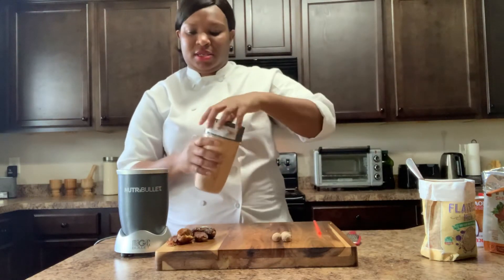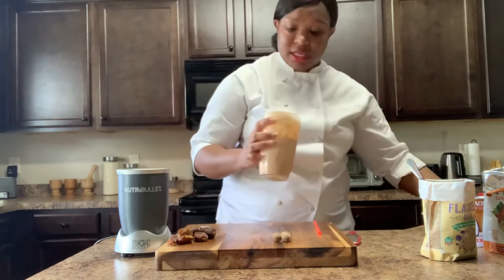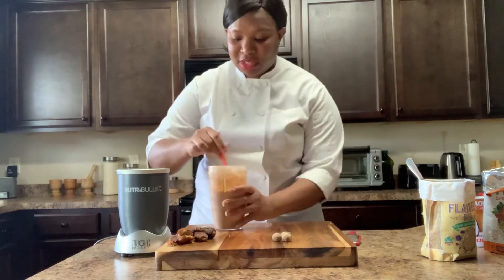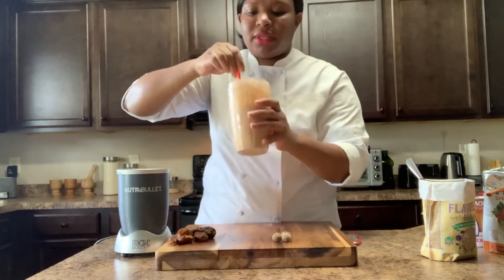Let's give it a try. I've never done this, so hopefully it tastes good. I just wanted to try a thing. Ooh, look at the color, guys. It looks so yummy.